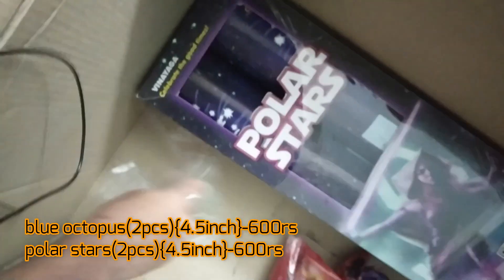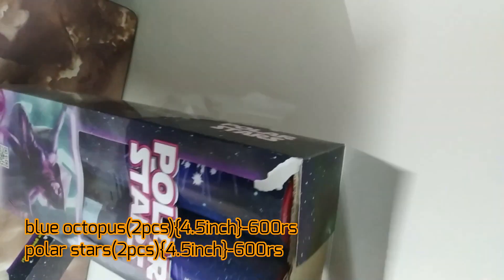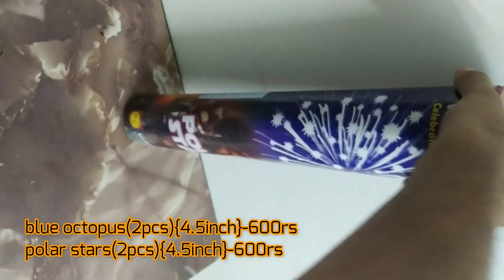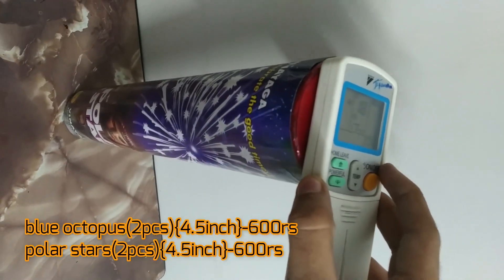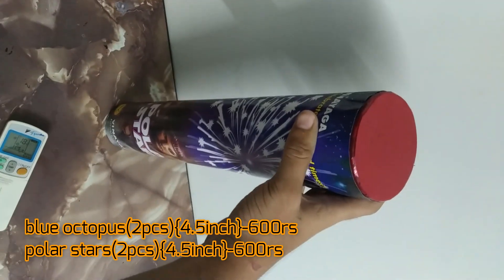Blue Octopus is followed by Polar Stars, which is also a 5-inch shell — same as Blue Octopus and very heavy. Let me open this piece to show you the size of the shell. It wasn't damaged — I opened it to see the shell size, though I did tear it by mistake. Just look at the size of the shell! It's as big as my finger. I'm very interested to see these go off.